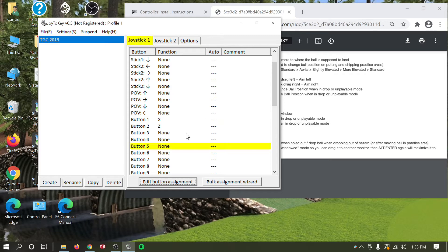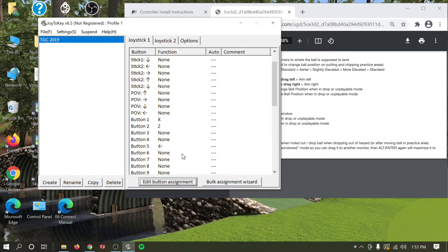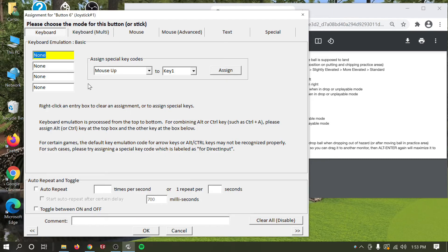Next, left and right. Left is button number 5 on my box — click Edit Button Assignment and click the Left arrow on your keyboard. Right is button number 6 — click Edit Button Assignment and click the Right arrow. You can see the assignment changing in the field as you press different keys. Hit OK when done.